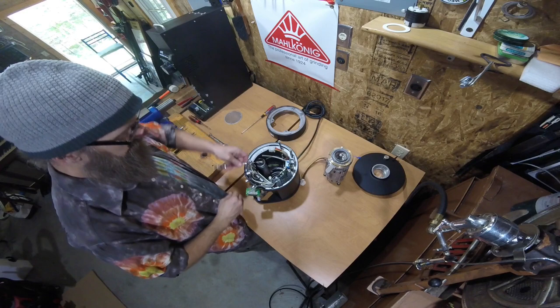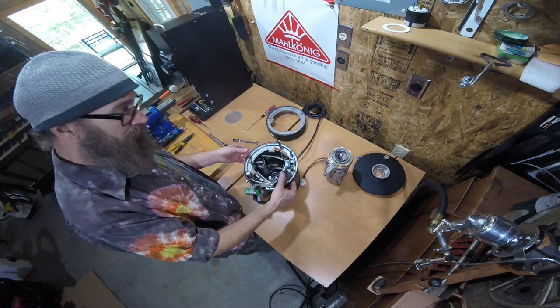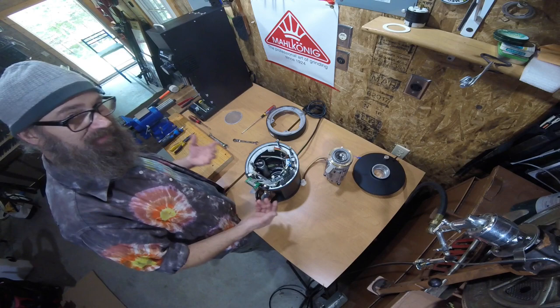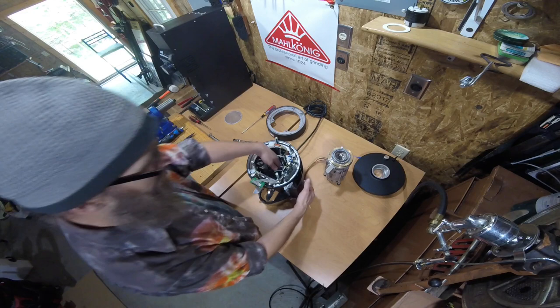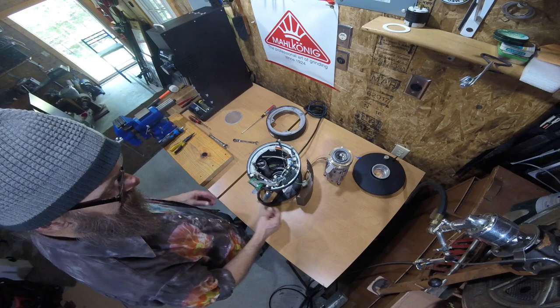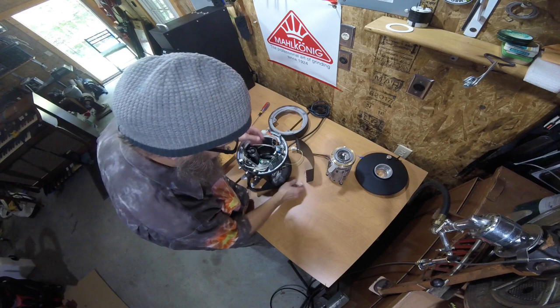We're going to loosen these tall nuts — it doesn't take a whole lot. They are putting downward pressure on this clump ring, which has all the electronics on it. Once you have that loose, if you've ever popped the sides off before it's kind of easy. If you've never popped them off before you sometimes have to use a little force — sometimes I can strike them with my palm and the side will pop out. It lodges into the back plate and the front plate. There's a gasket in there that keeps it from rattling, and the top ring when it's tight puts pressure on it to hold it all in place.